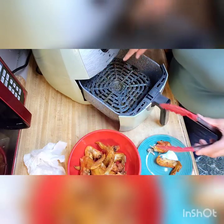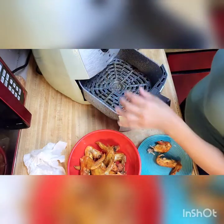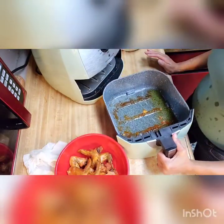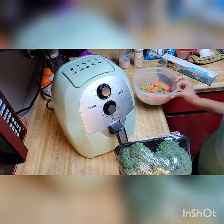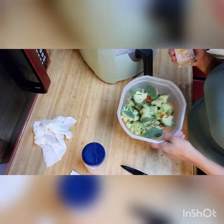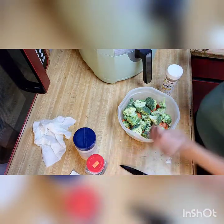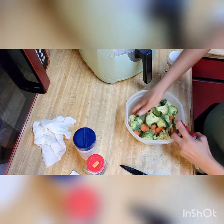I'm going to make some vegetables in the air fryer next. I didn't add any oil to the wings, but look at all the oil in the bottom — that's just natural oil from the meat. So I want to make some broccoli and carrots. I'm going to season the veggies with garlic, pink sea salt, and black pepper. I'm going to spray a little bit of olive oil on them so they won't stick and the seasoning can adhere.